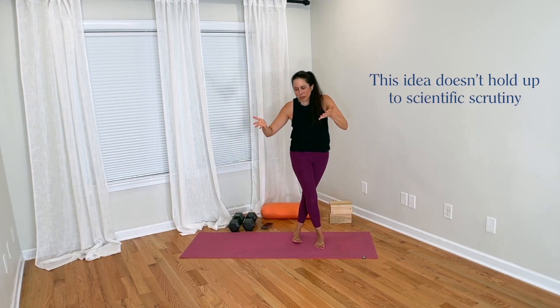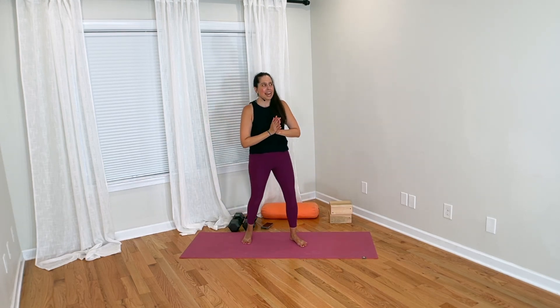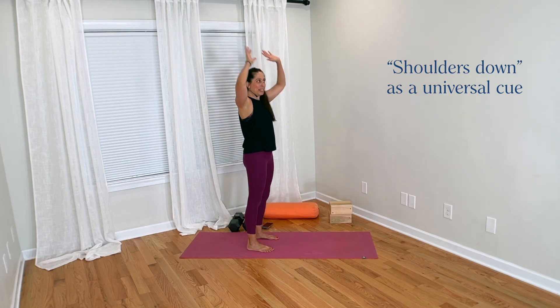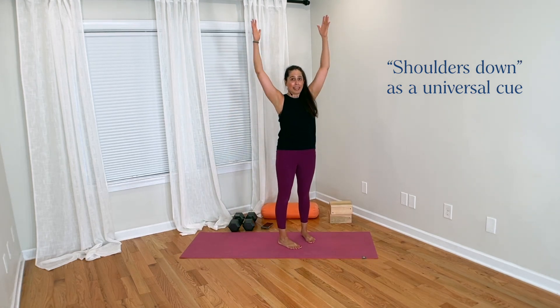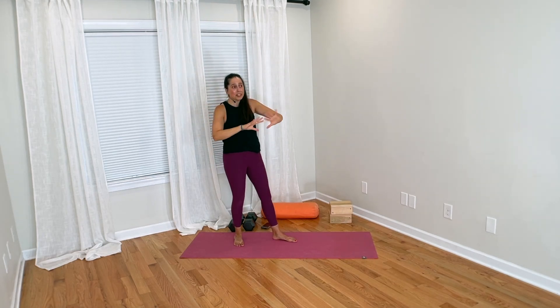There are two broad approaches to this. One approach is that as yoga teachers, we should always tell all students in a group class that this cue applies to everybody universally — that whenever the arms are up, whether it's down dog or warrior one, we should all relax or pull down the shoulders.